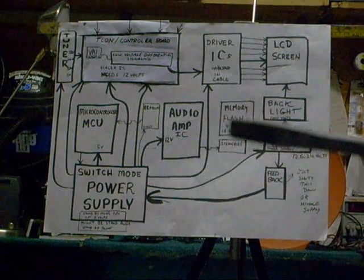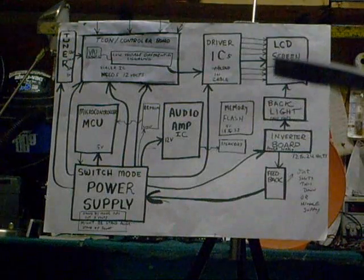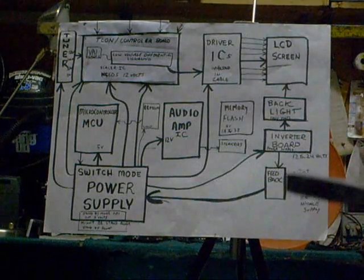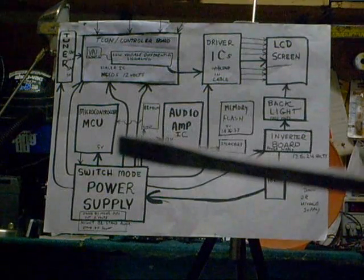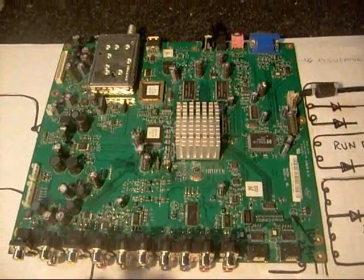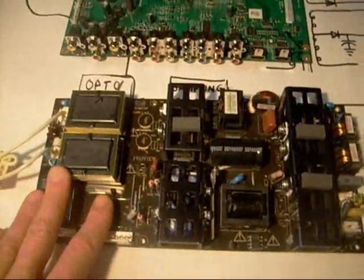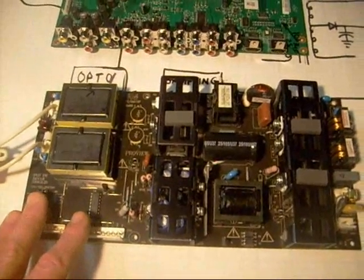Once you've done the basic troubleshooting to find out what voltages should be — or if they're missing — you'll reach a point where you realize it's time to bail out, or maybe buy a new board, depending on the TV and how much the customer wants to pay. Many technicians will want to bail out on mainboard problems. But when it comes to the switch mode power supply, these are very serviceable.